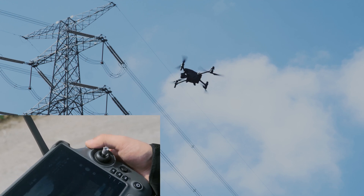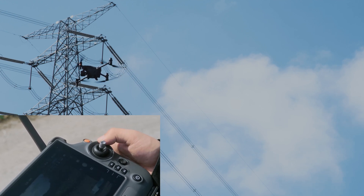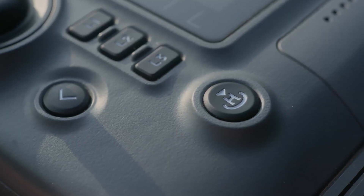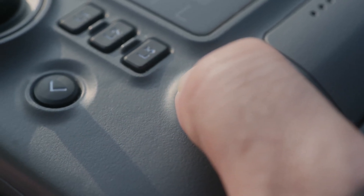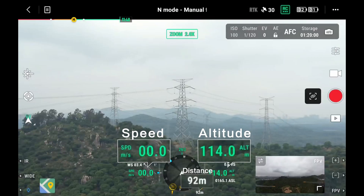The flight pause button pauses the aircraft in any flight condition, making it hover in the air. Press and hold the RTH button of the remote controller to start a smart RTH. On the video transmission screen, you can see the current flight distance, altitude, speed, and other parameters.